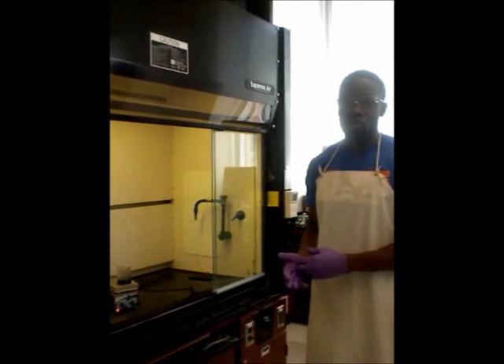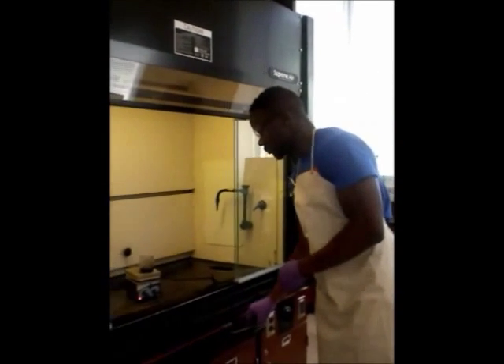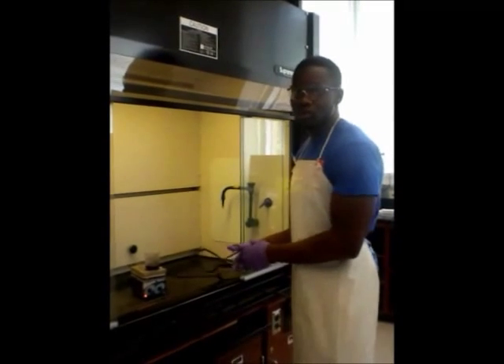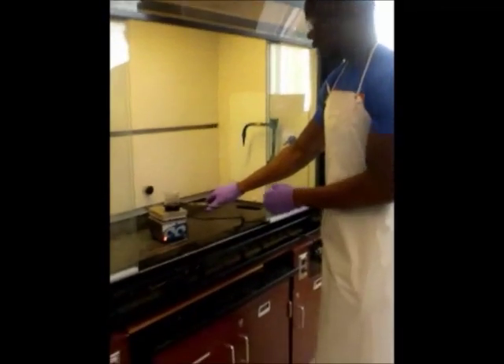If too much foaming occurs, you will lose some of your crystals and your percent yield will be lower. What I'm doing right now is removing the solution from the hot plate and allowing it to cool inside the fume hood.